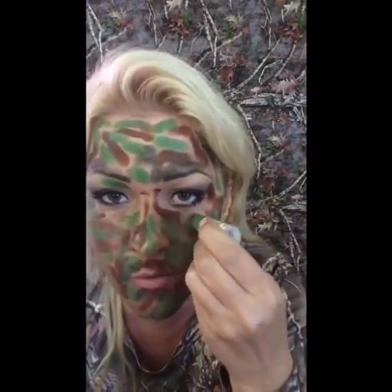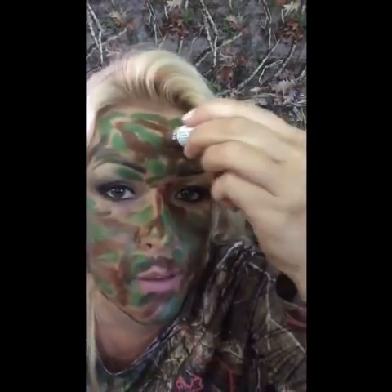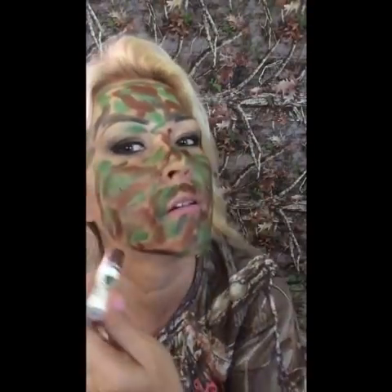This feels really good — it feels like I'm putting on some kind of moisturizer. It doesn't feel sticky, doesn't feel heavy, which is what I like. I'm gonna give it one more pass with the brown. I do have some holes here and there but I'm gonna try to completely fill it in.